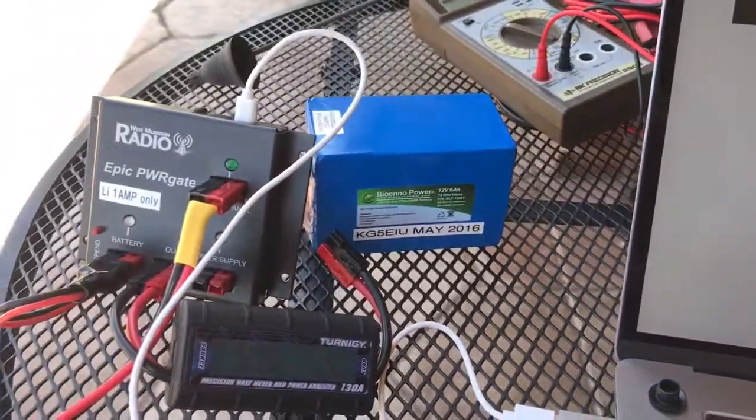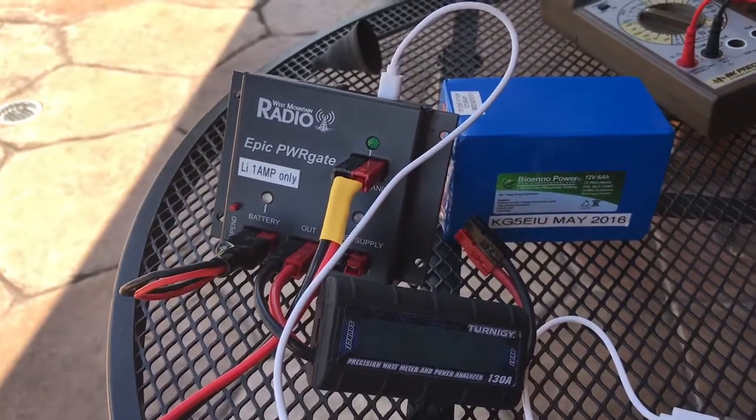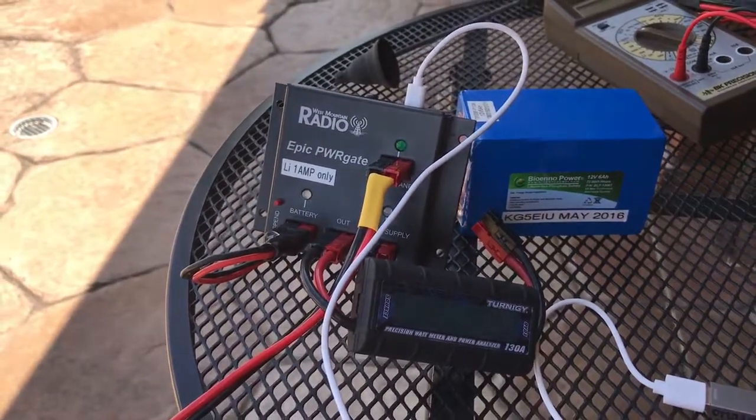It's a great little setup — this EPIC power gate is pretty slick and it's going to make a nice addition to field day 2018. KG5EIU, 73.